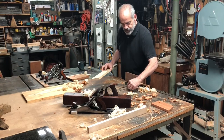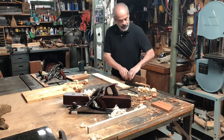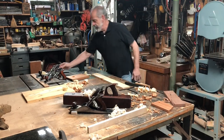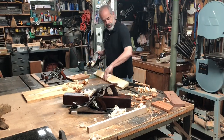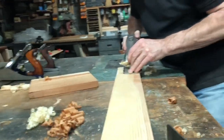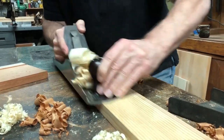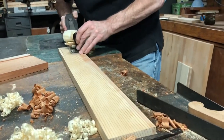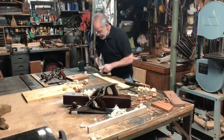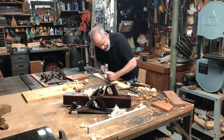On this one here, I can just pop it in there, move this out of the way, and I can just run down the board, working on the face without any real difficulty flattening.